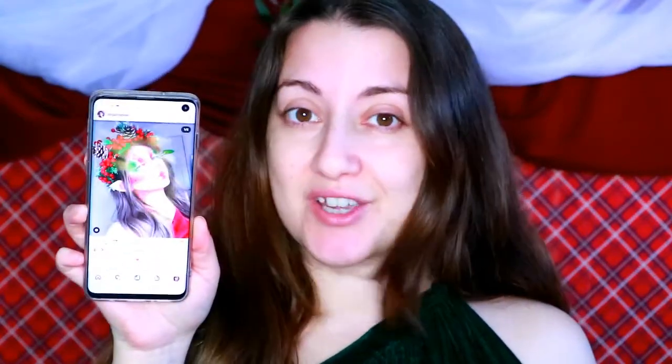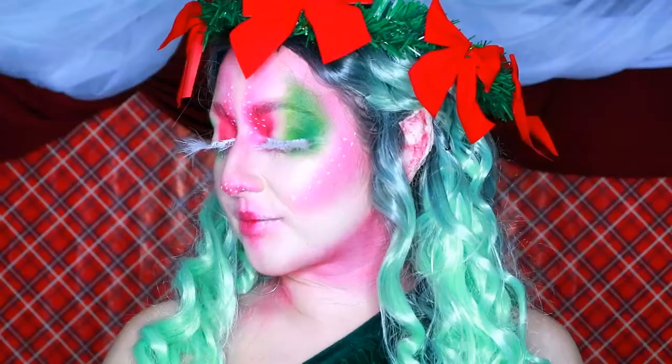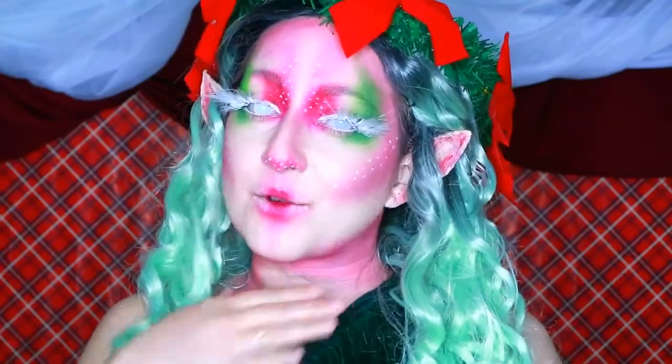Hey everyone, today's video is going to be a Christmas elf inspired makeup look. This one is inspired by Abigail Vance on Instagram — I absolutely love her, she is so talented. When I saw her version of this Christmas elf I had to give it a go. It's not going to be identical but I'm going to try my best to recreate that style. So if you want to know how to go from this to this, then just keep watching.